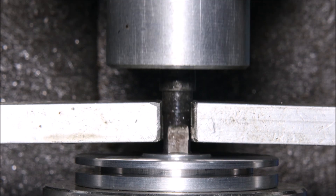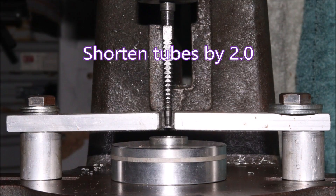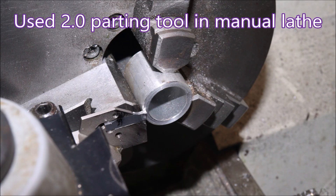Due to problems with my lathes, I ended up getting these parts made by someone else. Unfortunately they made them out of 6061. I would normally use 2011, and that has never created the burring that I'm getting with the 6061 on this broaching job.